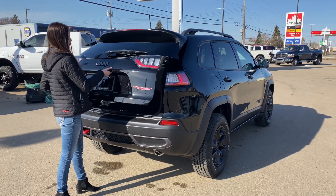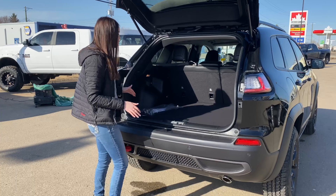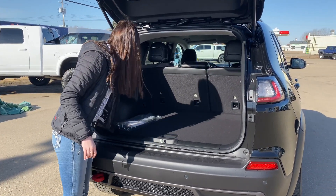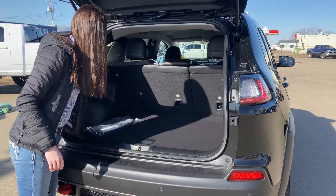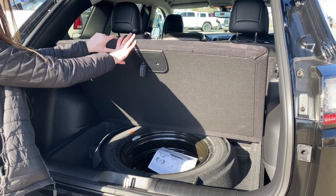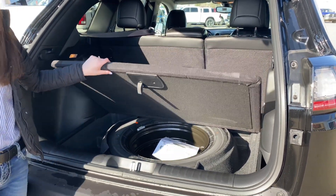Opening up the hatch, you have a ton of storage back here, three car seat tethers, a 12 volt plug-in, and in the unfortunate event you ever need your spare tire, it is super easy to access — you just lift up this piece and it's right here.